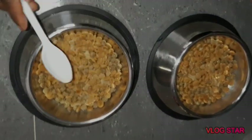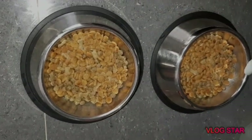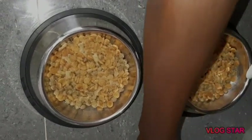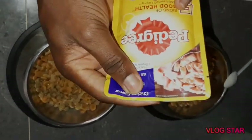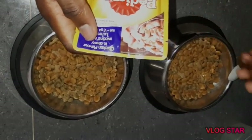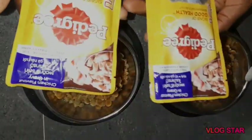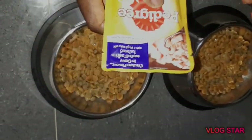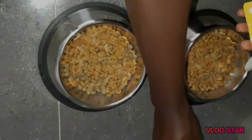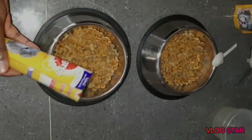The dry food is settled now. The next thing is this — this is a Pedigree gravy with a chicken flavor. We usually add it to the food to make it more appetizing. So I'm going to open it up; we have two of them here, so just open it up and put it in the food.